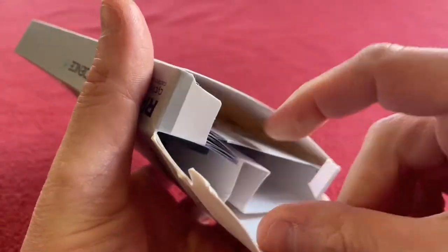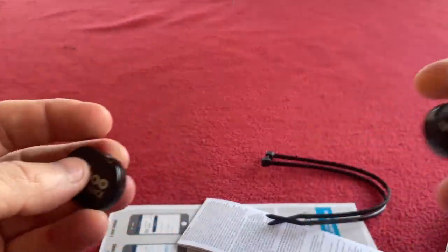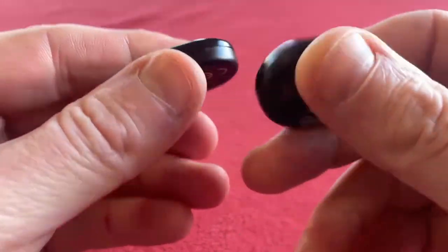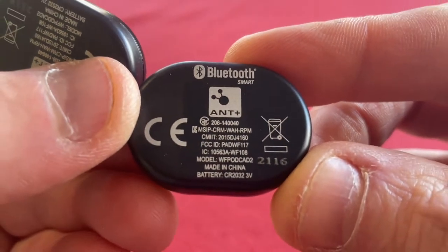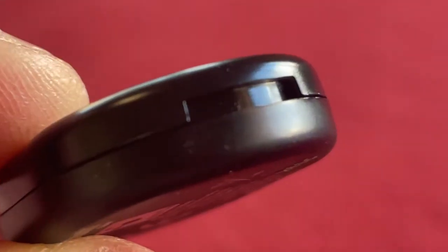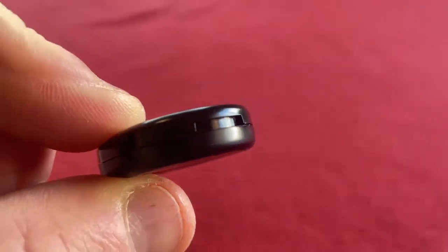Let's have a look at them first because I haven't actually seen these before. Wow, they are small! In the box we have speed and cadence, and on the back we've got some writing. This is Bluetooth and ANT+. The battery is a CR2032, with a little notch that would allow us to get into the battery to change it.